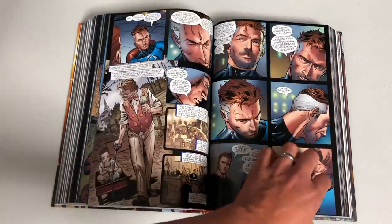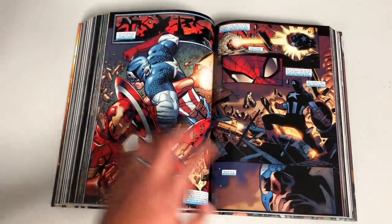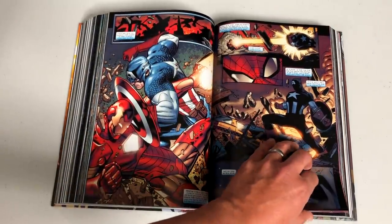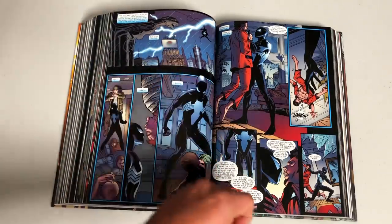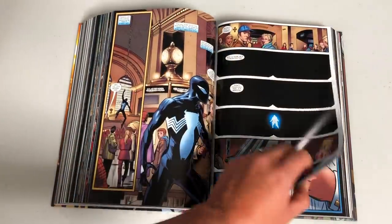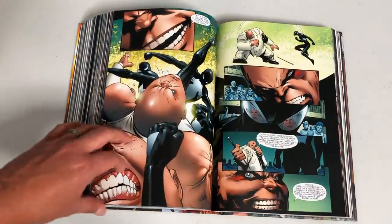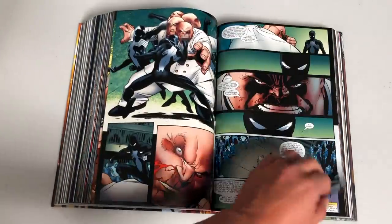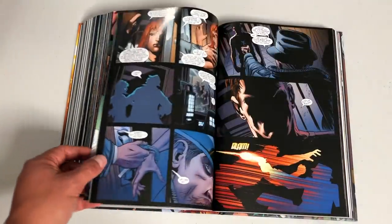I'll go back and look at the splash pages in a little bit to show what they're like with this flat spine. The event of Civil War leads into something called Back in Black. Something happens to one of Spider-Man's supporting cast members that forces him to wear the black costume again, and there's a huge fight with the Kingpin. I do want to point out there's a splash page here — I'll do a quick comparison in a little bit.